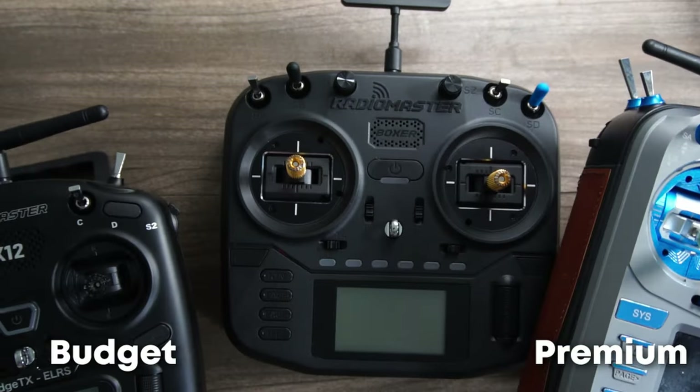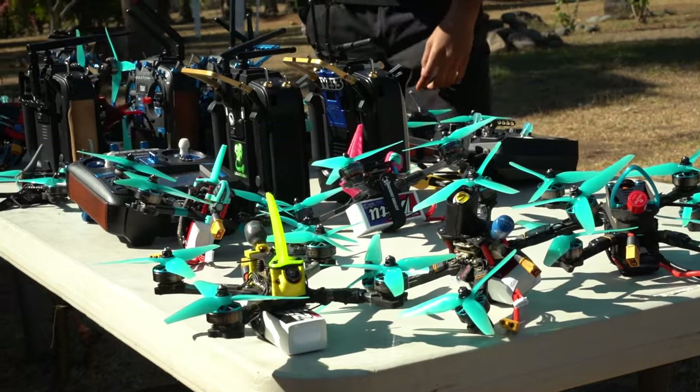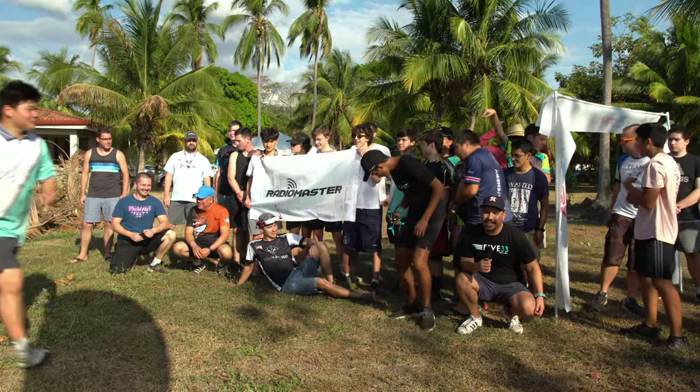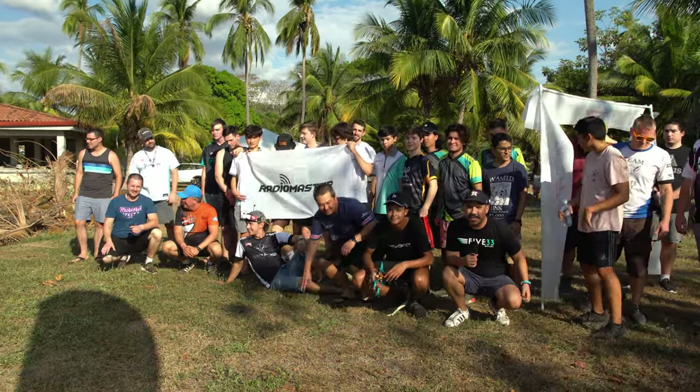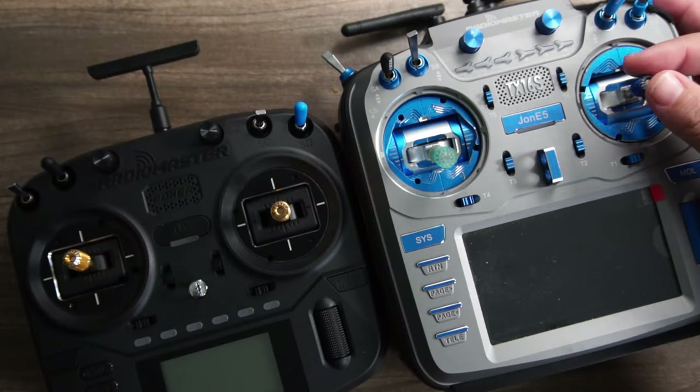With several unseen features and innovations, Radiomaster has become the leading RC controller option for drone pilots over the last few years. The TX-16S is the most widely used radio option for professionals and hobbyists alike.